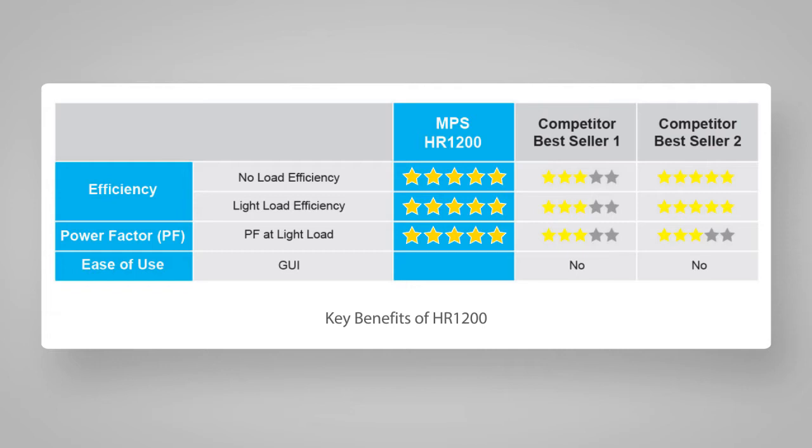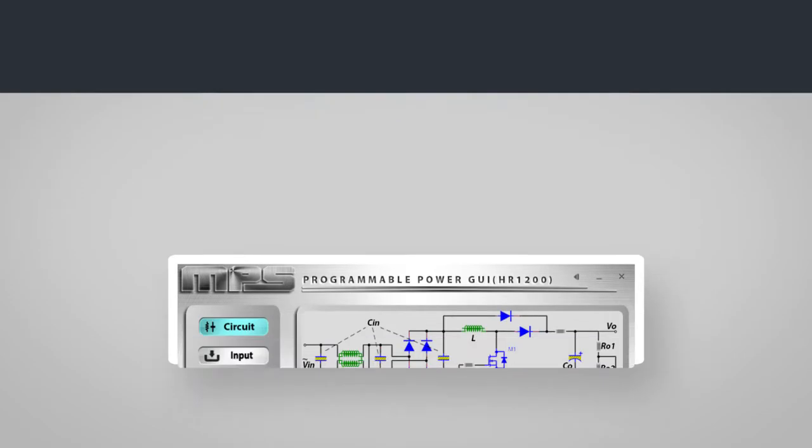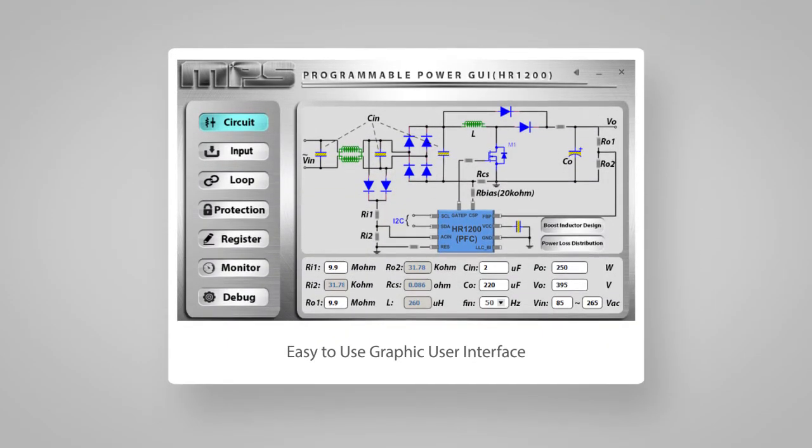The third key benefit is in ease of use. It has a graphical user interface, or GUI. The GUI incorporates a user-friendly and intuitive menu to allow configuring the circuit diagram, designing the PFC inductor, providing power loss analysis, changing input switching frequency with generating options, feedback loop design, and protection configurations, which all facilitate the engineer's design flow.